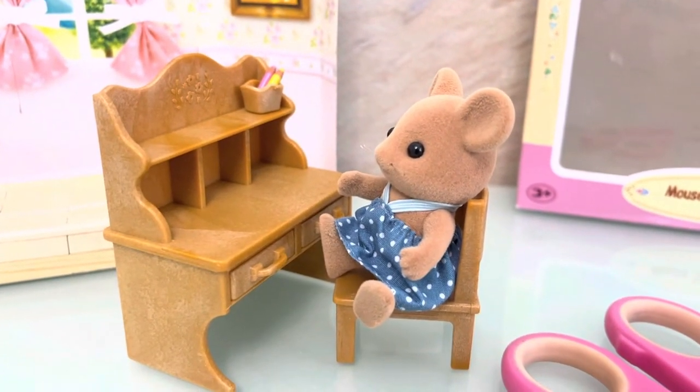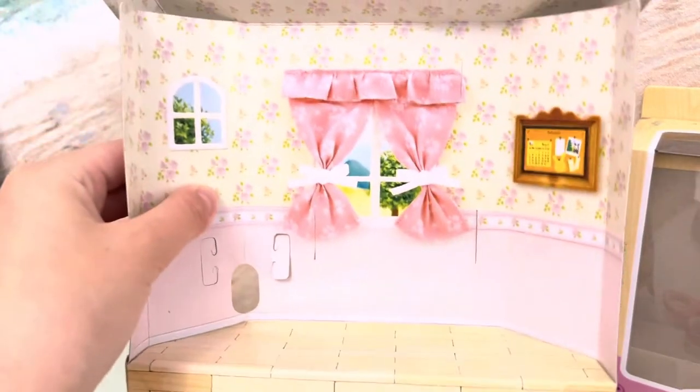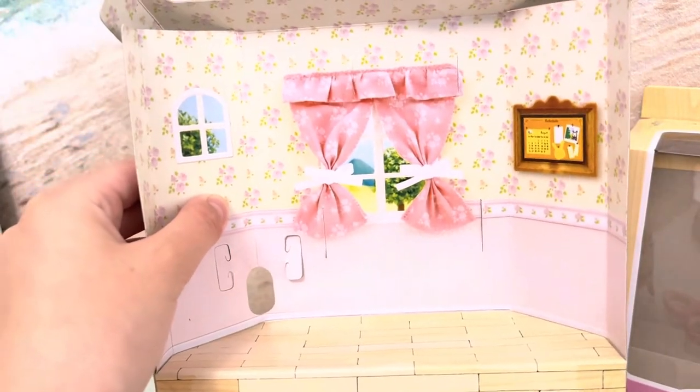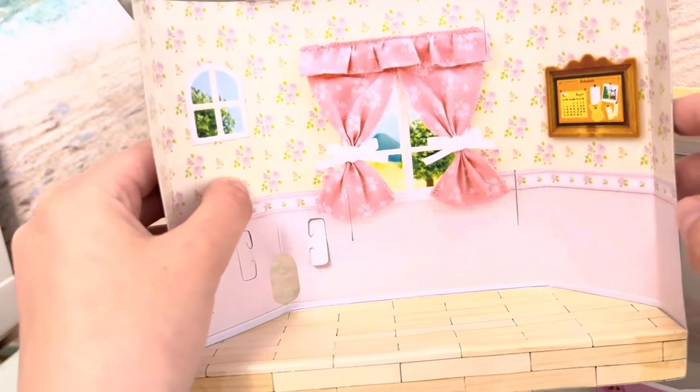The mouse can sit at her desk. We have a set of sink here with a diorama, with the floral wallpaper.